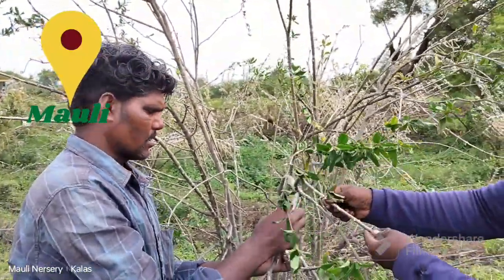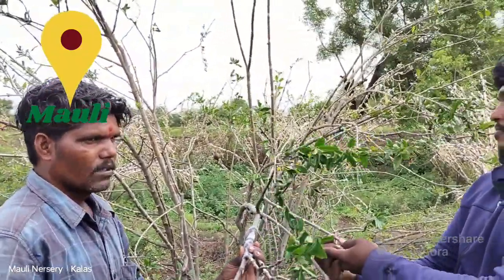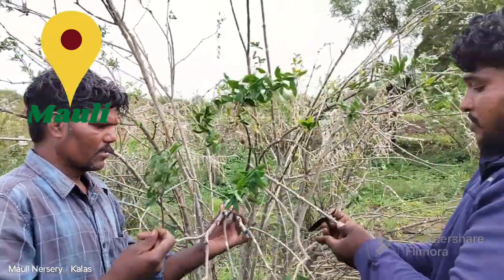You can use it to make it one time, and from the rate.